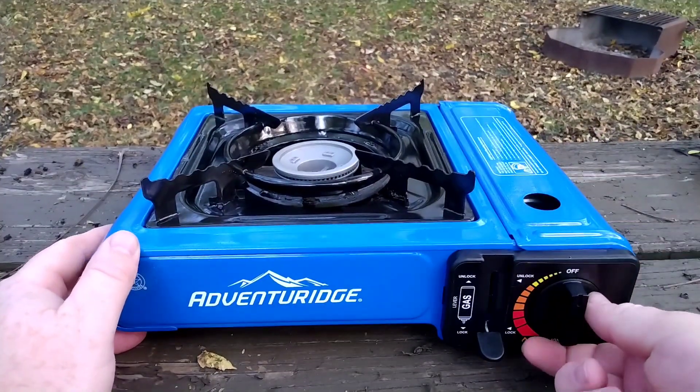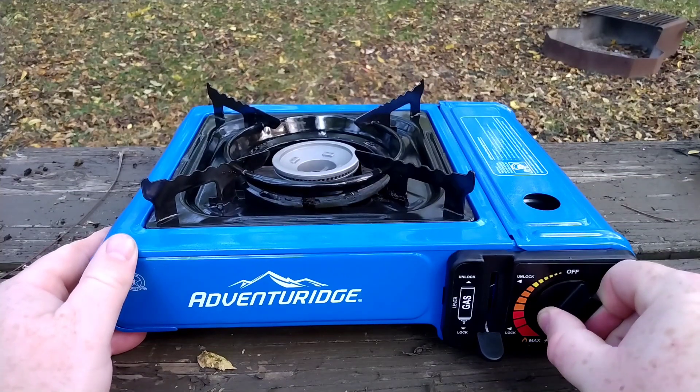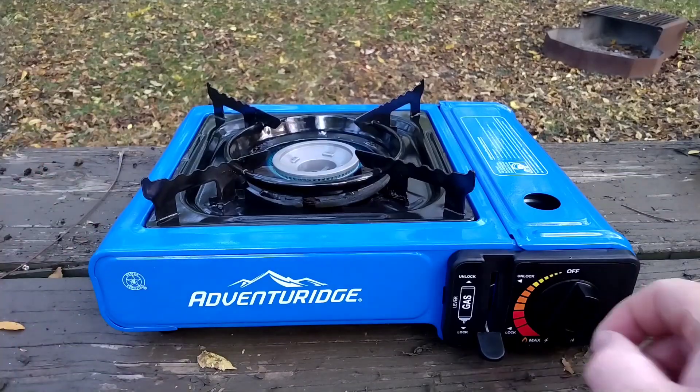You can close that lid, turn the dial all the way until it clicks — you'll hear a click and you'll see a beautiful blue flame.